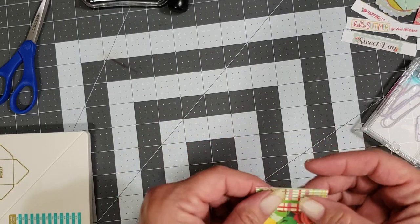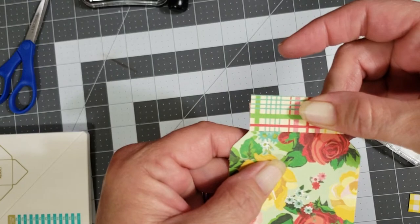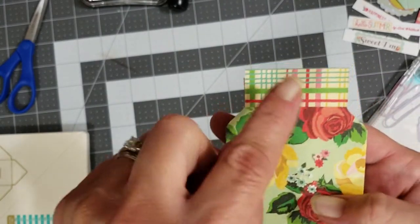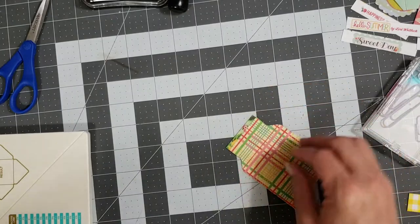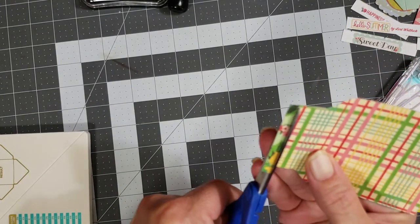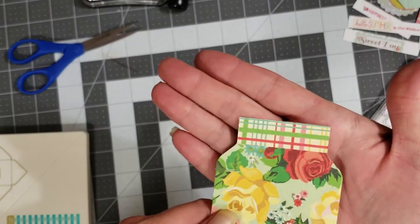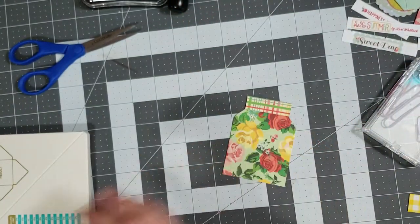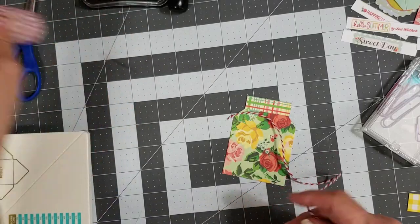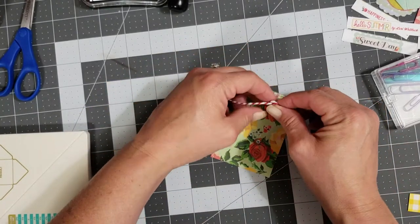Take some glue, put it across the top of your mason jar, and lay your little strip right down on the top. That's a little wide for me, so I'm going to scoot it up and line it up with the edge of where the jar looks like it goes — because this strip is supposed to be the jar lid. Flip it over and trim it up, then take a piece of twine and tie it around the jar lid, just like a mason jar. You can tie a bow or a knot — I like the look of the knot.